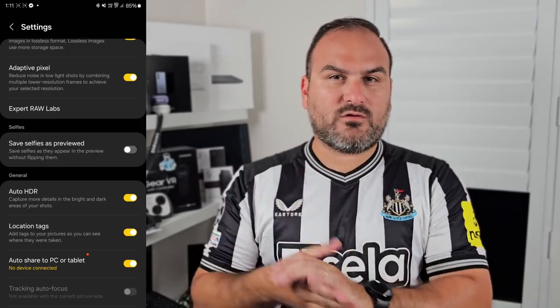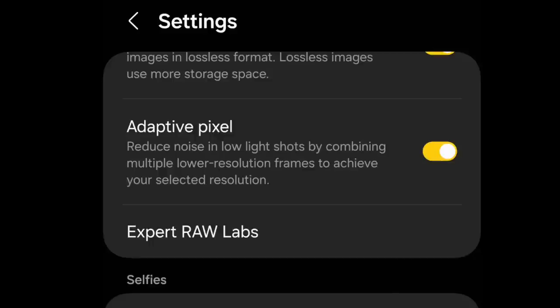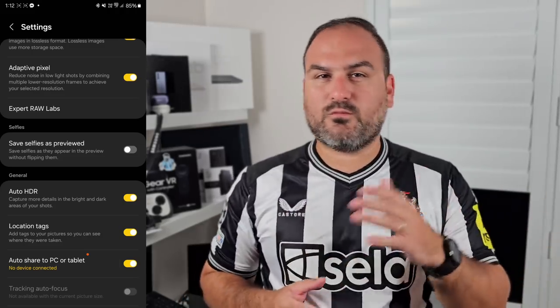Underneath lossless RAW, you have adaptive pixel. When you turn adaptive pixel on, it will work in low light environments only. Its main purpose is to stack a lower resolution image and a high resolution image to combine the brightness levels of both, giving you a brighter high resolution photo. Turning this on, especially in low light environments, works great.